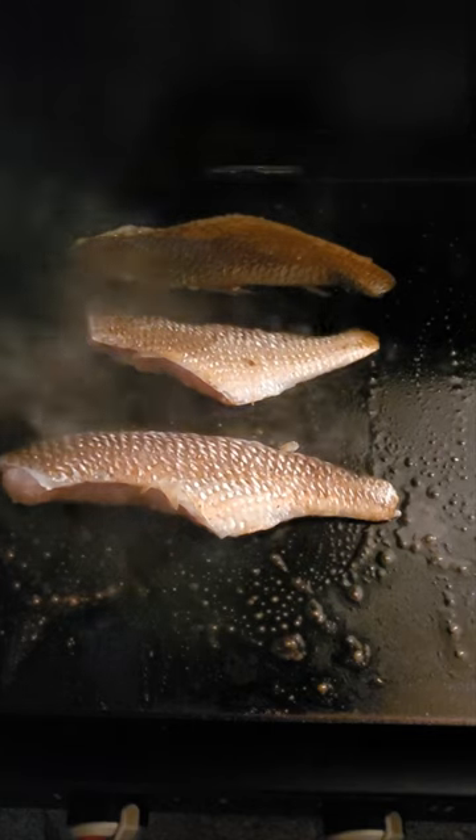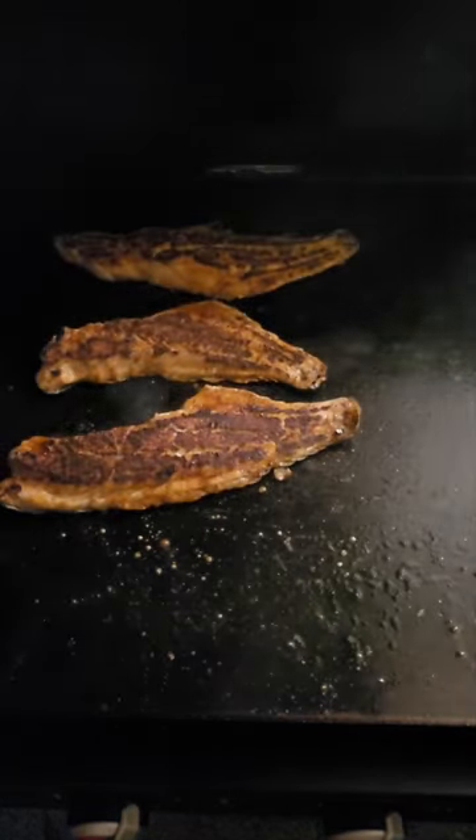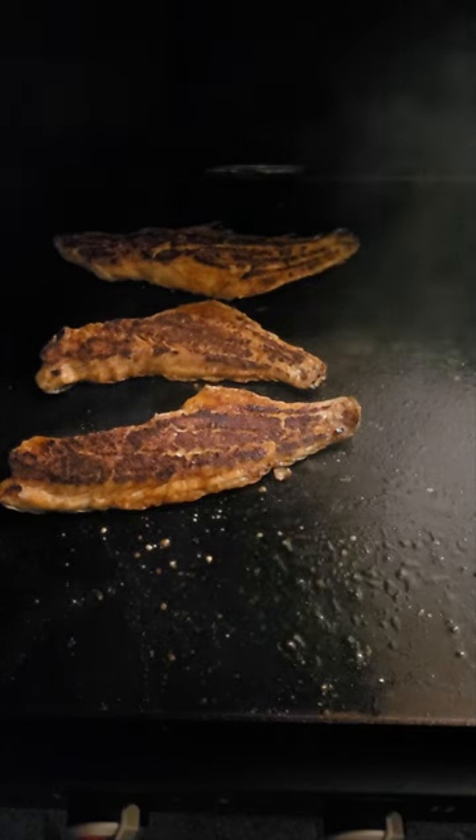Four minutes and we're gonna flip them. We're gonna let them go for another two or three minutes.